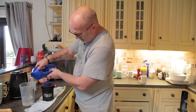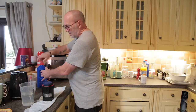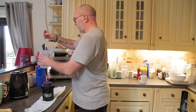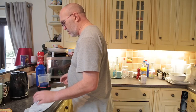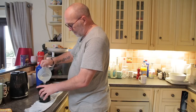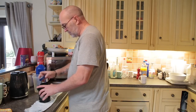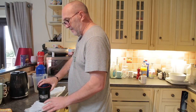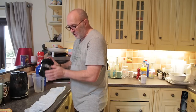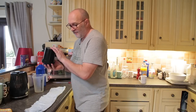So in goes my D76, make that up to 600ml. Give it a little stir, make sure my temperature's on par — bang on 20 degrees. 14 minutes on the clock and off we go. In goes the developer. Just normal inversions — do five to start, and then five on the minute, every minute. One, two, three, four, five.